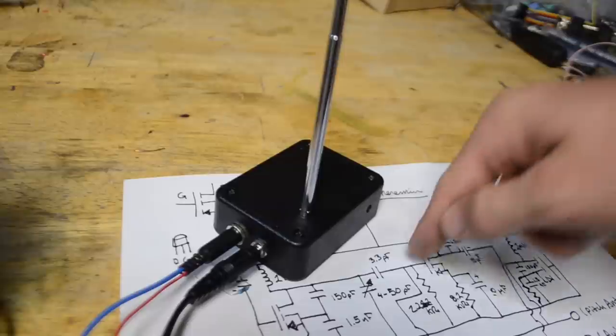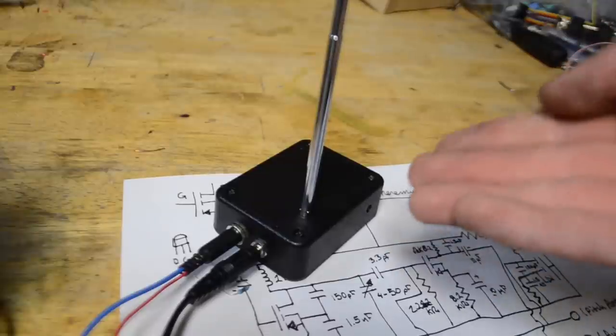So now you guys know the principles behind how a theremin works and how you can build your very own. Thank you guys so much for watching the video. If you enjoyed it or learned something new, I'd really appreciate a thumbs up as it really helps the channel. If you have an idea for a video you'd like to see, leave it in the comments below. I hope you have a fun time building the project and playing around with it, or even just learning how it works. Please remember to be safe and have a wonderful day.